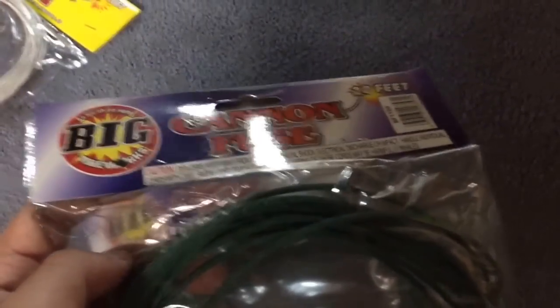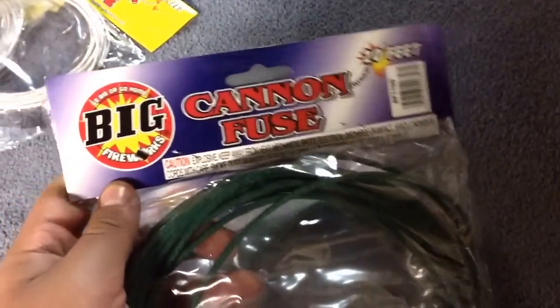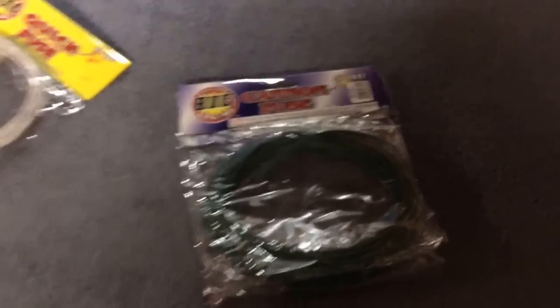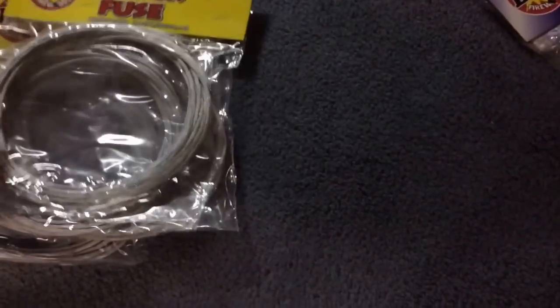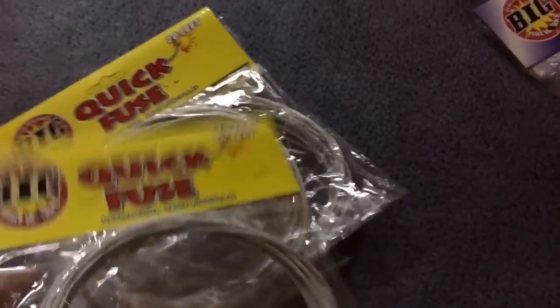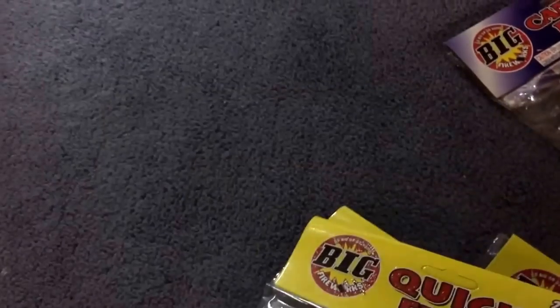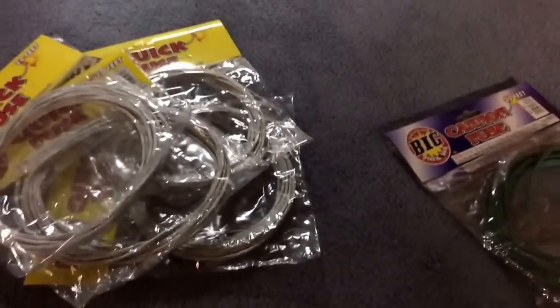First off, I got cannon fuse. I'm going to go over my previous stash plus my new stuff — you'll see some of the same stuff again but I figured I'd do it all together. I'm really excited. I got a lot this year; didn't get anything last year except a few retail items. I bought by the case this year. This is all for next year — I'm saving my fireworks to do a big show.